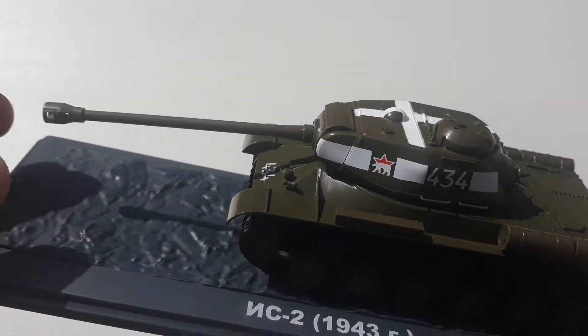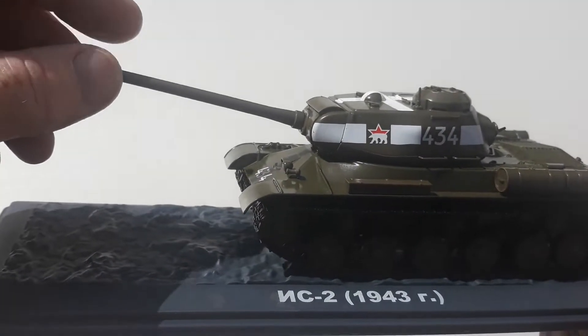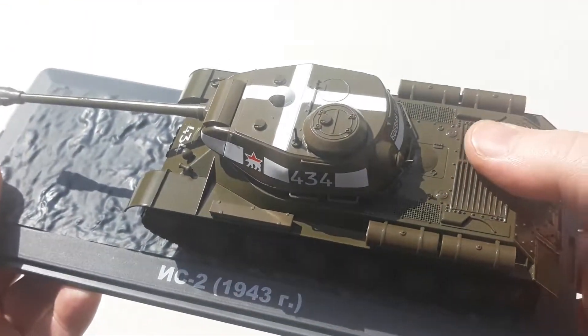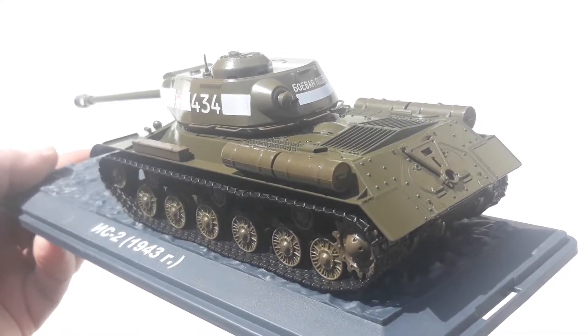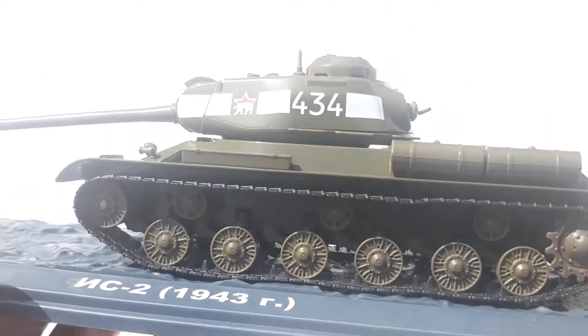Around 3,854 of these actual tanks were made. It's got a nice beefy 122mm cannon as the main armament, and it was powered by a 12-cylinder diesel engine. The Russians tended to run a lot of their vehicles on diesel, which was actually a pretty good move, even though they were a pretty smoky engine.